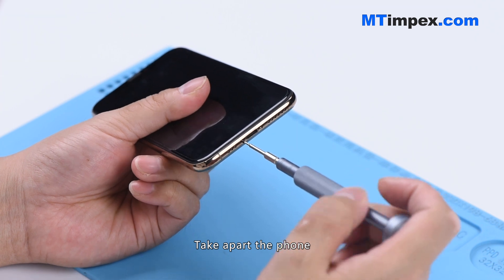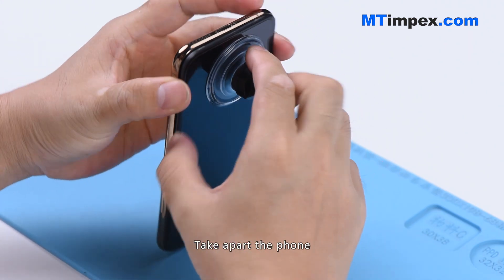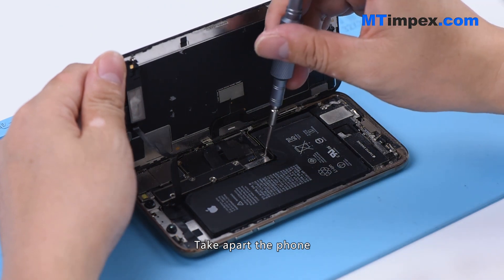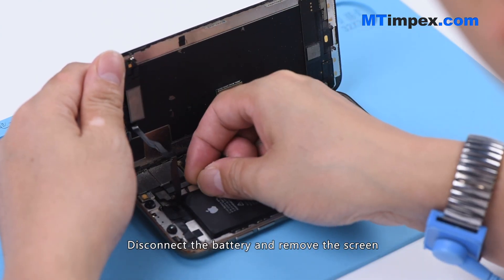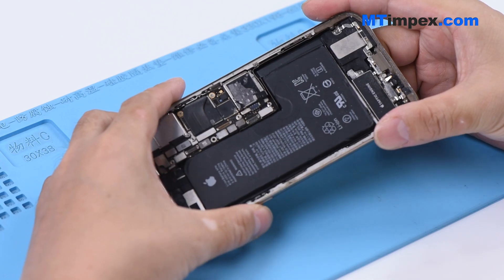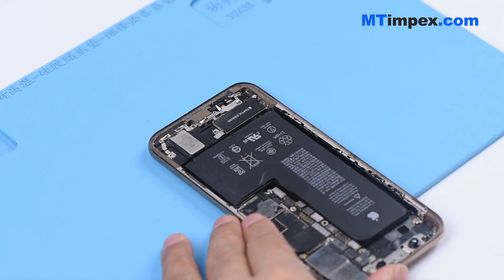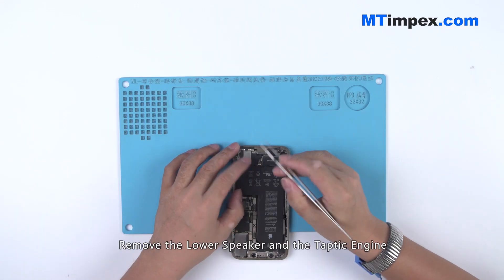Take apart the phone. Disconnect the battery and remove the screen. Remove the lower speaker and the Taptic Engine.